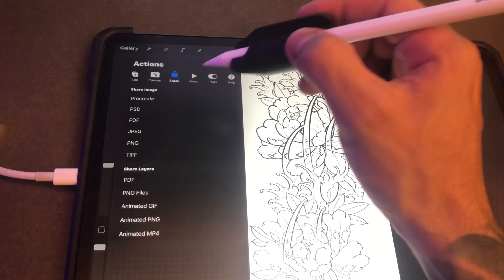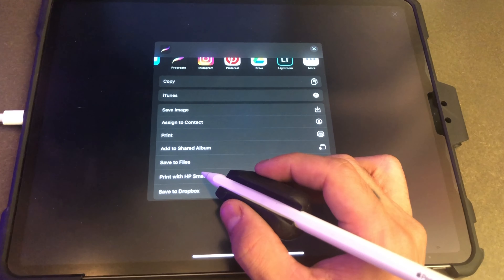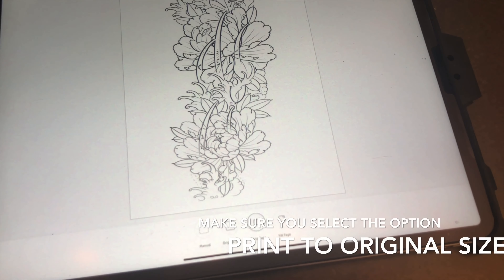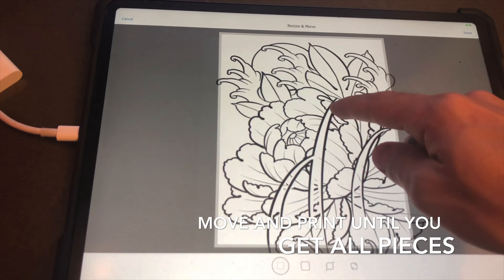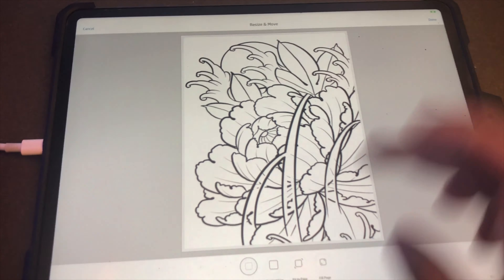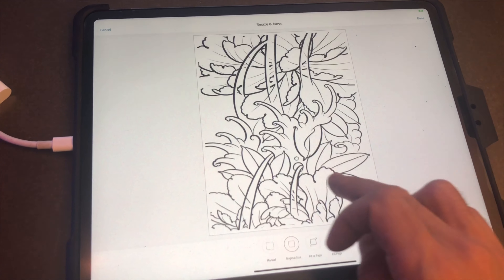When you go to print this out: go to Share, go to JPEG, select your printer, touch the picture, go to Resize and Move, then go to Original Size. From there you move it around, start with the top left, go like that, hit Print. Then resize again, Original Size, hit Print — and it can tile across multiple pages.